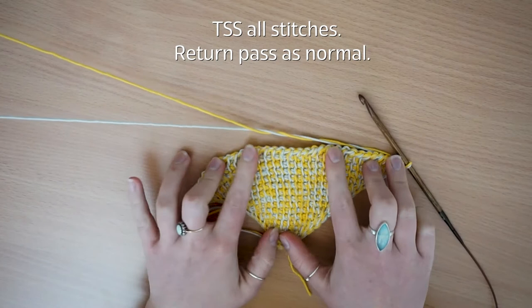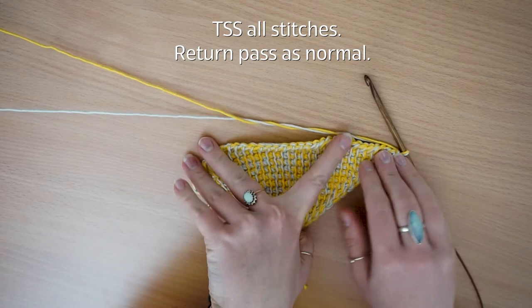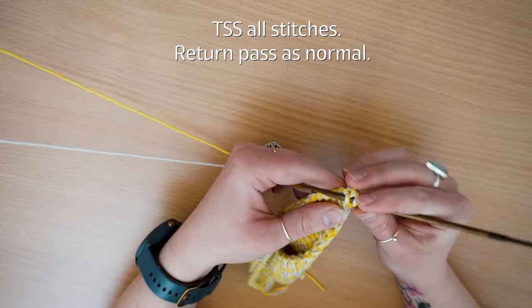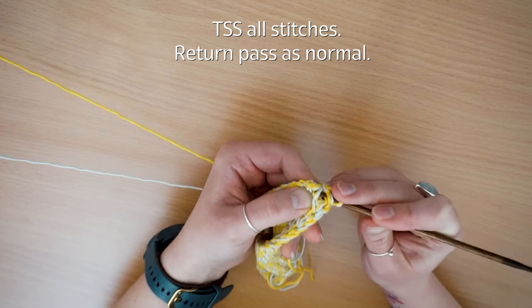I've just finished the return pass. The next thing you're going to do is go along your row and pick up your stitches without increasing — just pick up your front loops and then return pass as usual. This is just a standard row with no increase.